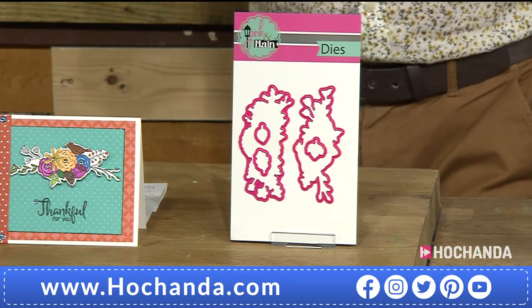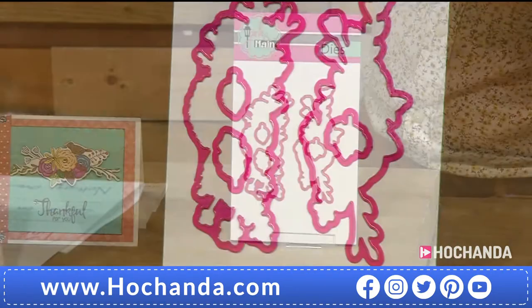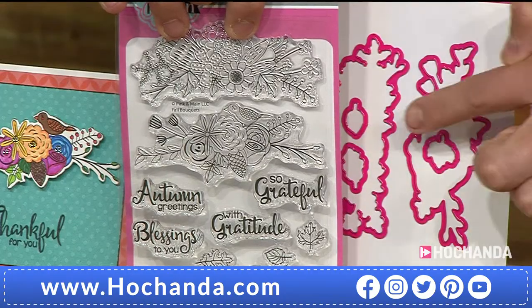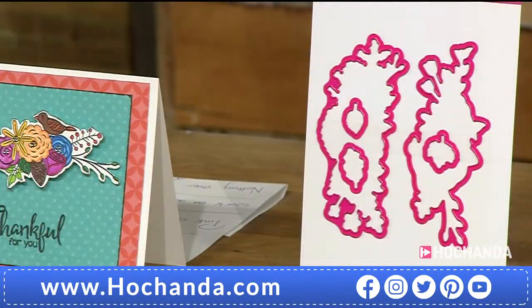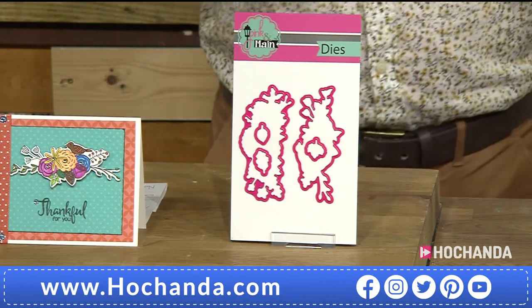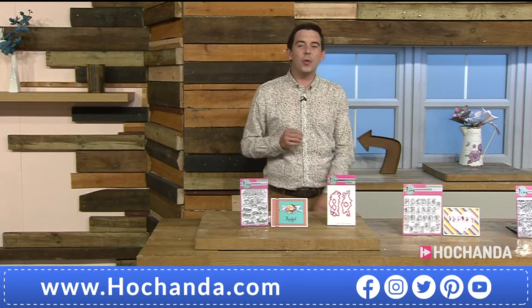We've also got corresponding dies on the show. The two large flourish stamp elements correspond with two large dies, and the leaves on the bottom correspond with the leaf dies as well. We're already busy — shop ahead online now.